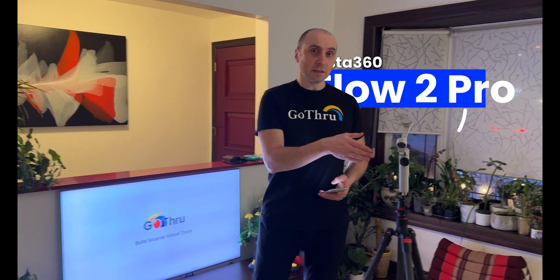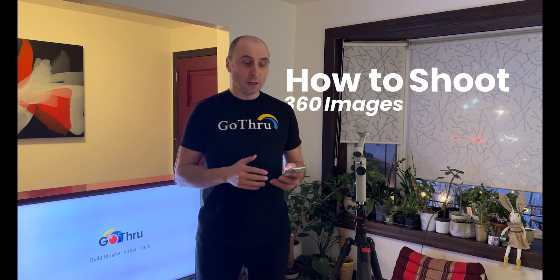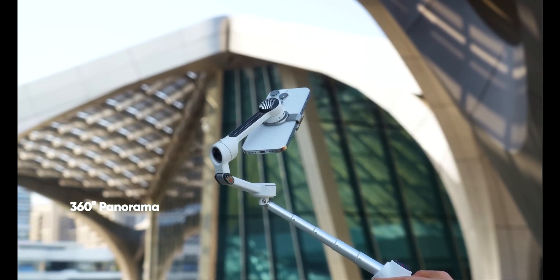We have here the Insta360 Flow Pro 2 and we're going to learn how to shoot a 360 image with our phone — no need for a dedicated 360 camera.